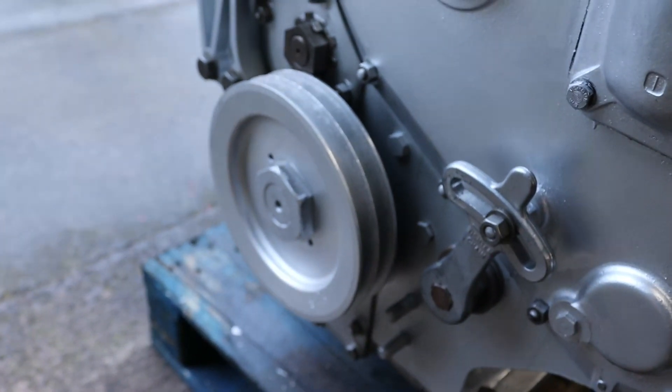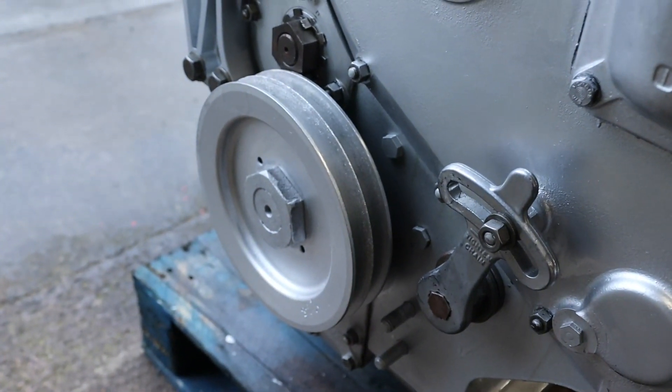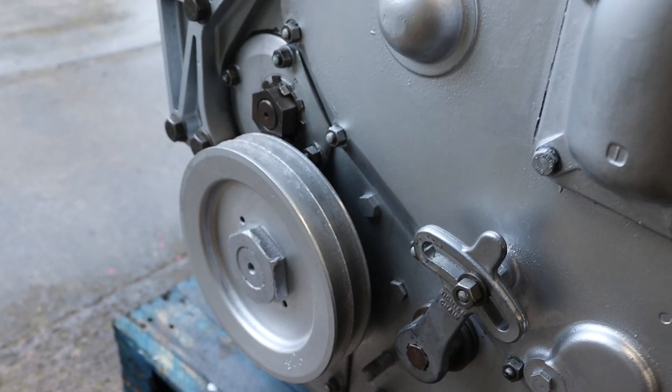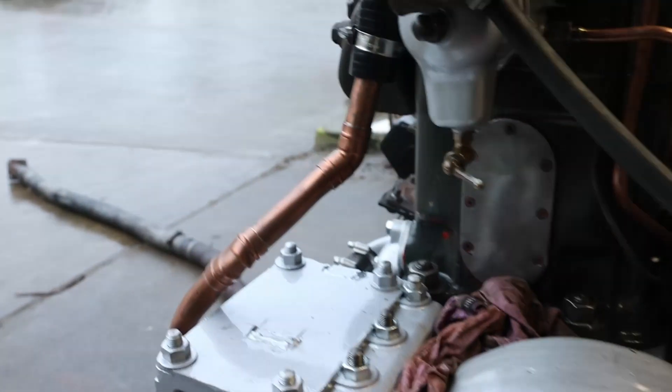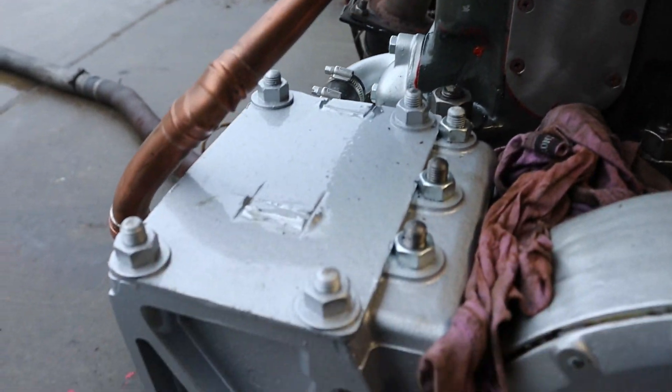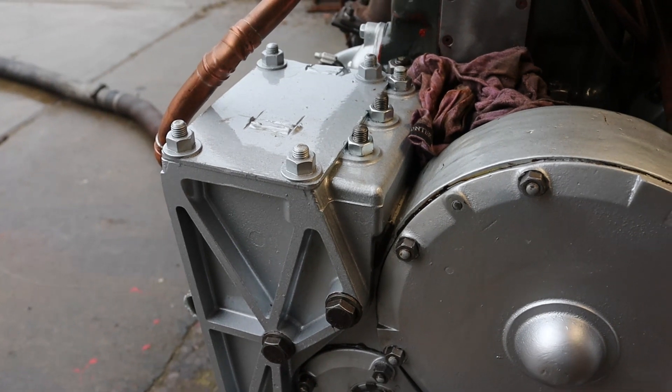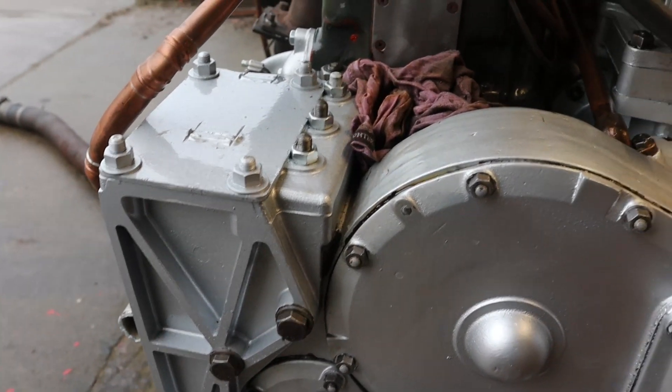Large front pulleys — these can be used for driving an alternator, salt water pump, or anything like that. There's also a special bracket which can be used for taking an alternator or salt water pump or whatever.